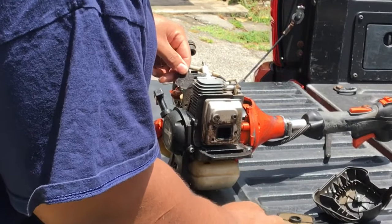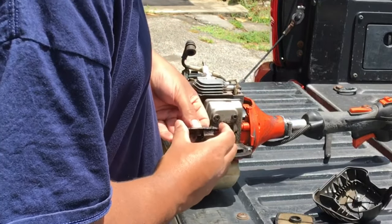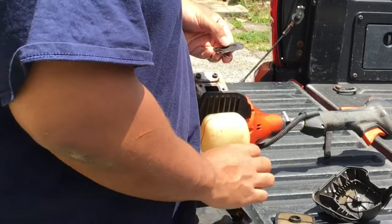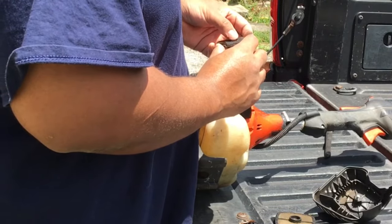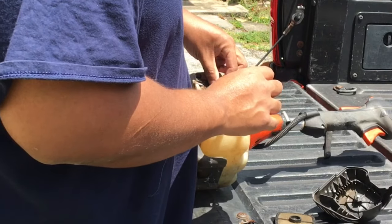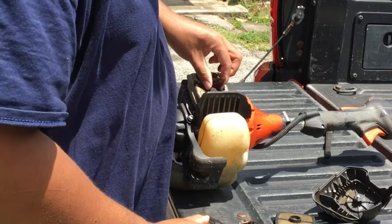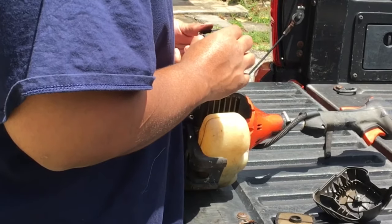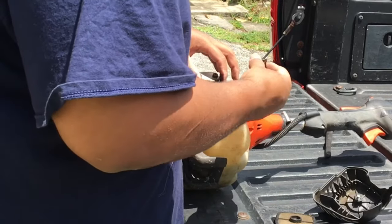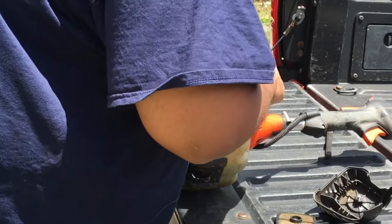Once you have the screen clean, you want to replace the screen back onto the motor — back onto the unit itself, not the little plate. You'll get to see me make a little mistake, a little trial and error, but eventually I end up putting the screen right on top of the muffler itself. You want to put the screen first, just like that, then the second piece, then the plate which is the cover — that's the third piece — and then put the screws on top and bolt it back together.